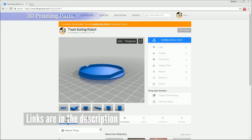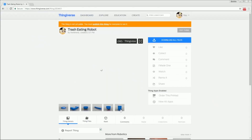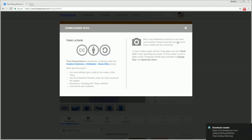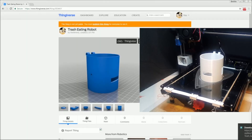We are going to print all 3D parts. You can download it from Thingiverse — the link is in the description below. If you don't have a 3D printer, visit a FabLab or open maker space.